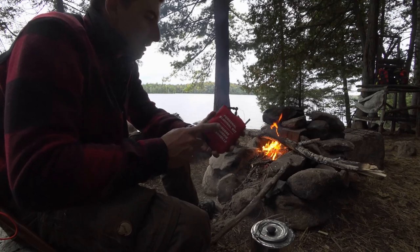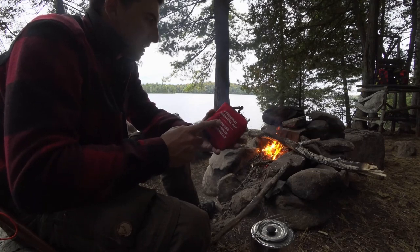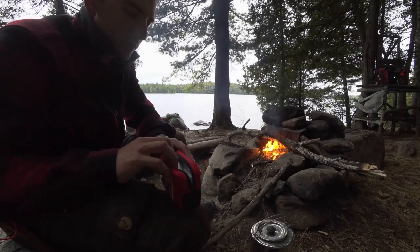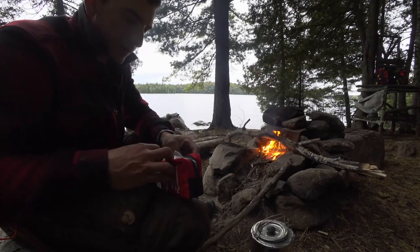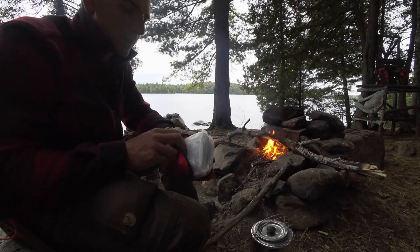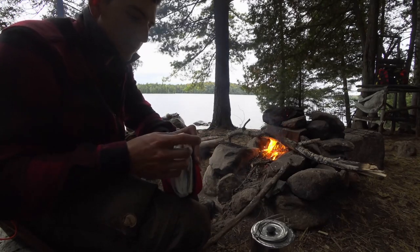I got this bag out of an empty first aid kit I found — it just had a survival blanket in it. So I just grabbed what I think I would need and threw it in here instead of buying one.